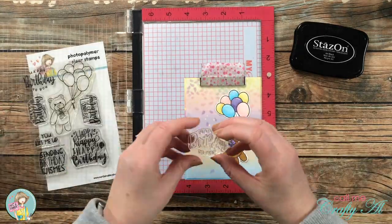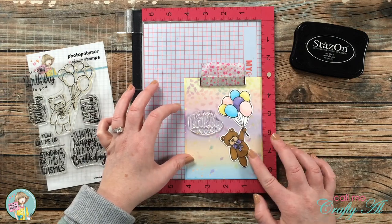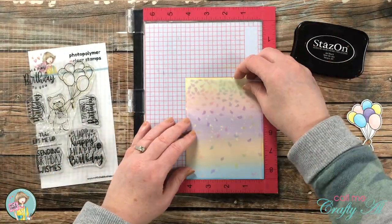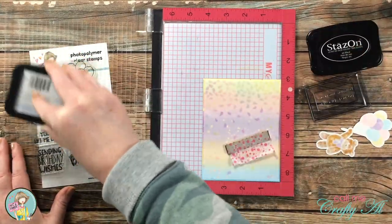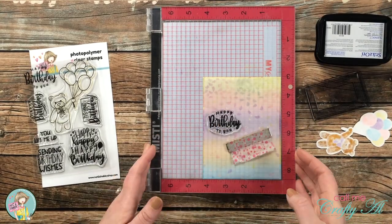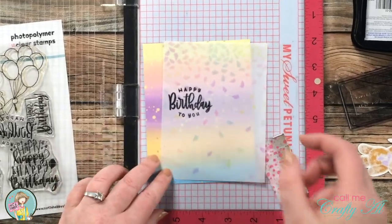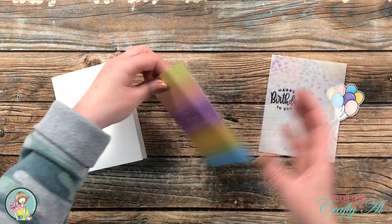Once that was dry, I stamped my sentiment. To make sure I had the placement right, I used my Misti and figured out the placement of the vellum and my image so I would know exactly where the sentiment fit. Because this is vellum and I wanted the ink to stick, I used Stays On Jet Black ink for the sentiment.